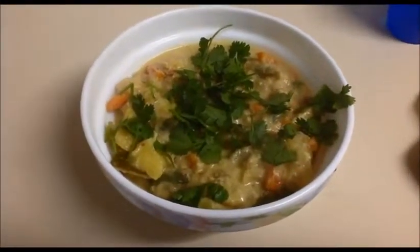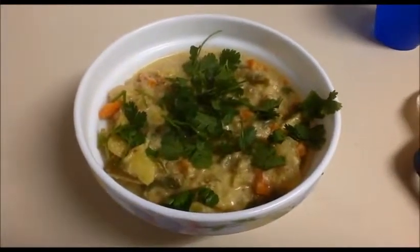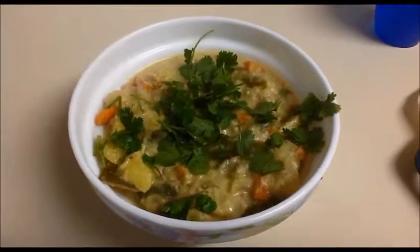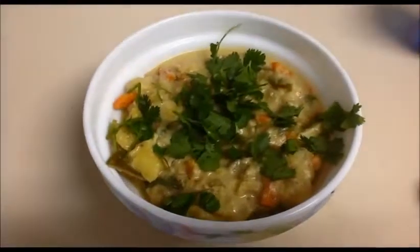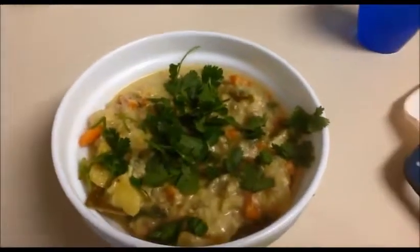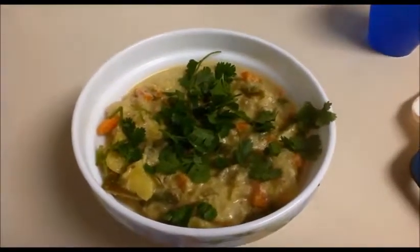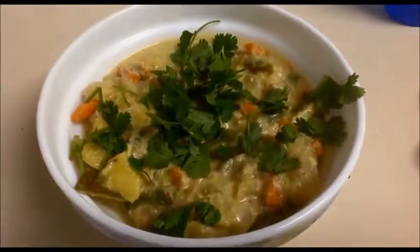Try it yourself! You can serve this vegetable curry with appam, dosa, idli, rasam rice, sambar rice, or any kind of pulav like vegetable pulav or jeera pulav. This curry is a very good combination with a variety of rice dishes. Try it yourself and send your valuable feedback to www.indiafoodrecipes.in. We will meet in another video — thank you!